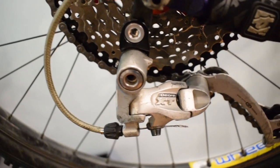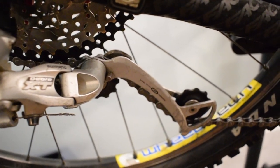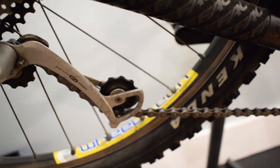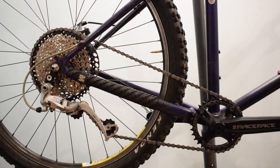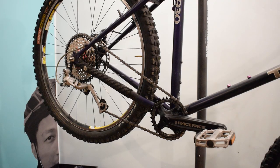So in conclusion, to fit the 11-46 tooth cassette, you will need to install a hanger extension and also a long cage derailleur with at least 85mm in length.